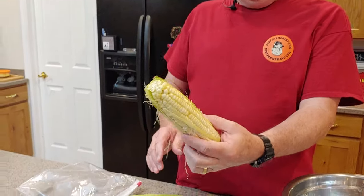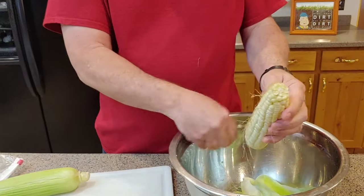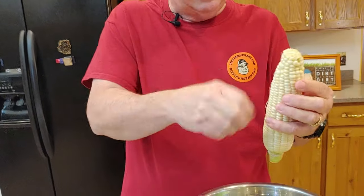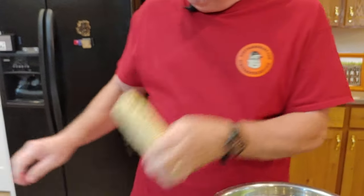Let's go ahead and get this shucked the rest of the way. You can spend as much time as you want on this. One tip you can use is a small brush, even a toothbrush, to brush in between and get all the silk out. I just don't tend to be that finicky about it because it kind of cooks out and is easy to lift out. For purposes of this video, we're going to clean them down to about that level on both of them, and when you get them to that level, you're ready to put them in the bag.